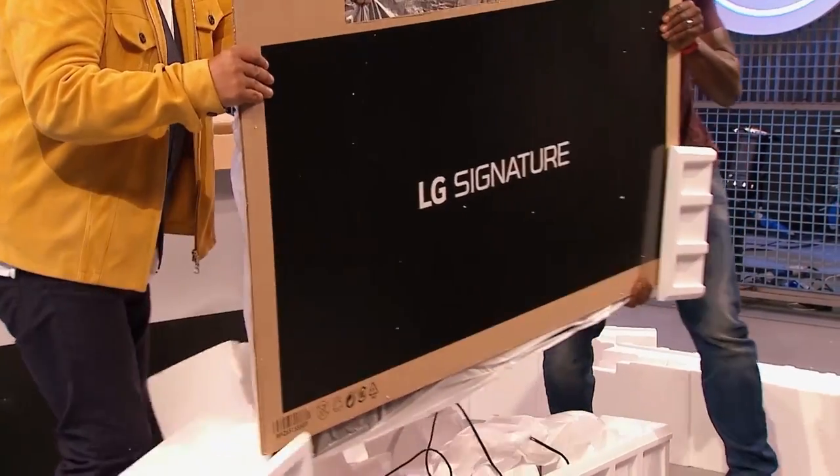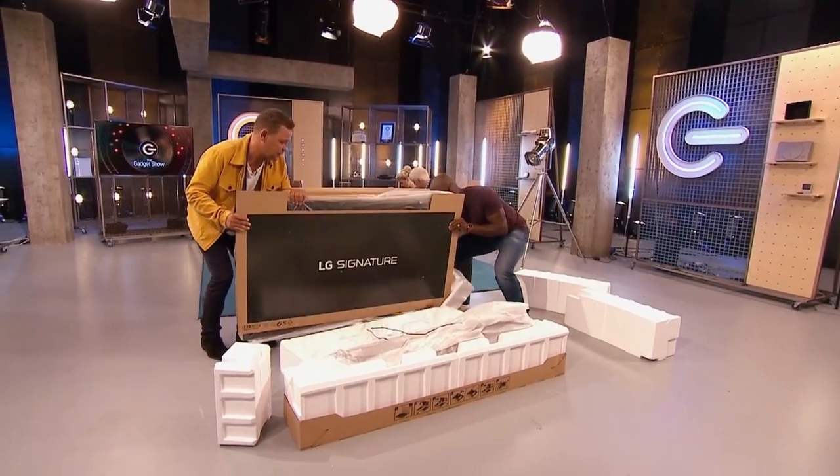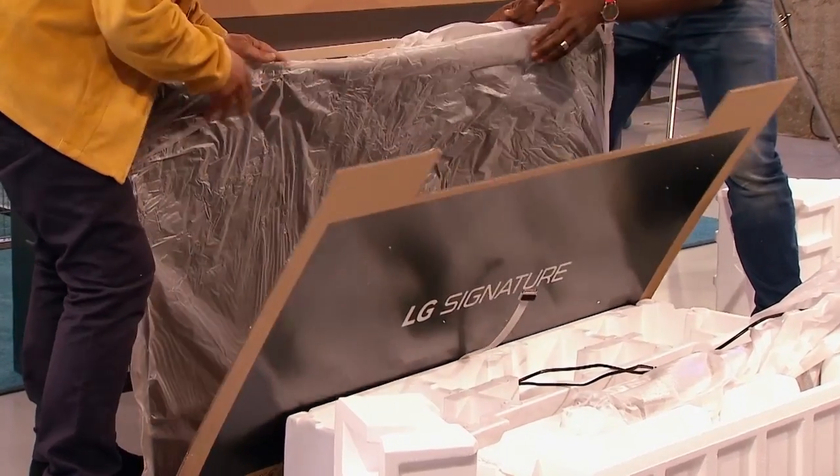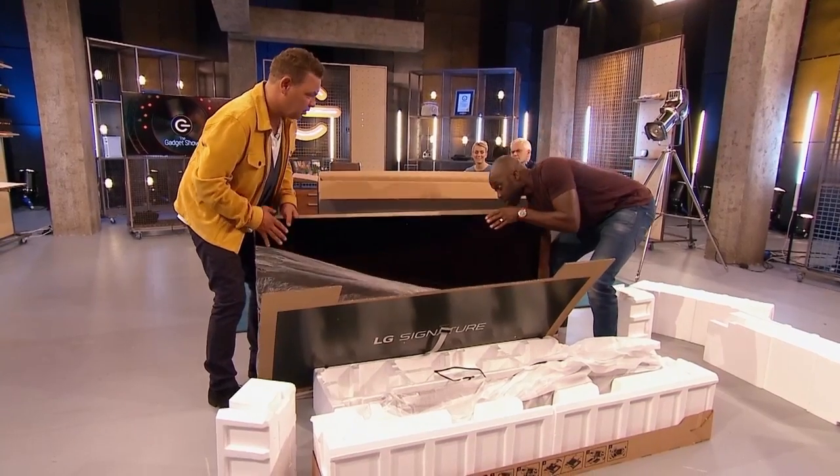If we just place that down here, we should be able to get the TV itself. It wobbles — that's how thin it is.